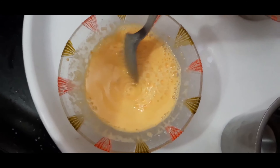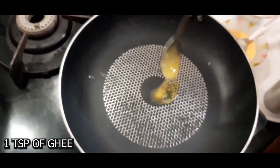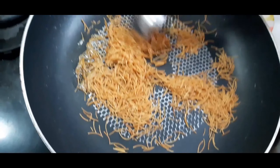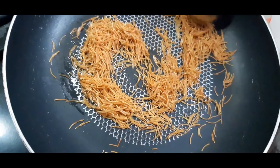Heat a pan, add a teaspoon of ghee, and roast the semia or vermicelli. Keep the flame on low and roast for two minutes.